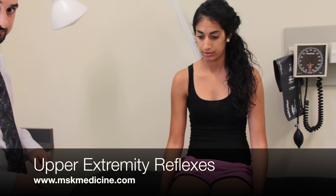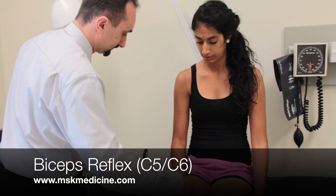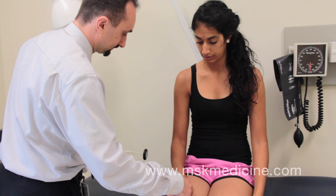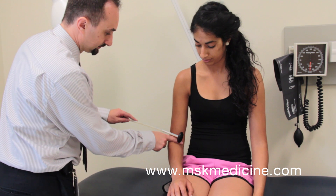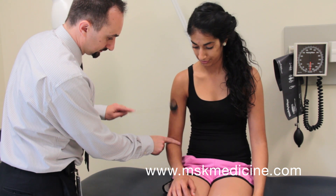This video demonstrates the upper extremity reflex examination. For the biceps reflex, the forearm should be supported by resting it on the patient's thighs. The arm should be between flexion and extension. Place one finger over the biceps tendon and tap briskly. The forearm will flex at the elbow.